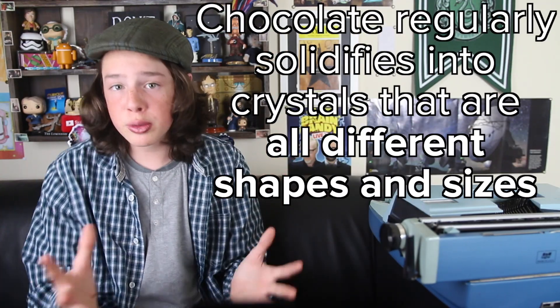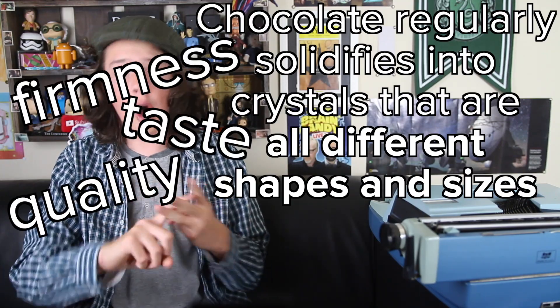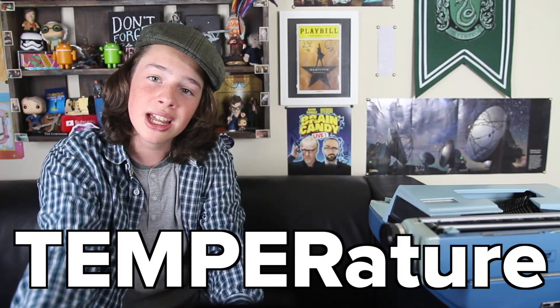This is where tempering comes in. When chocolate cools at room temperature, it solidifies into crystals that are all different shapes and sizes. Tempering is where you control the firmness, taste, quality, and — what we're interested in — the shininess of chocolate, by getting your desired crystal structure using a very controlled temperature.